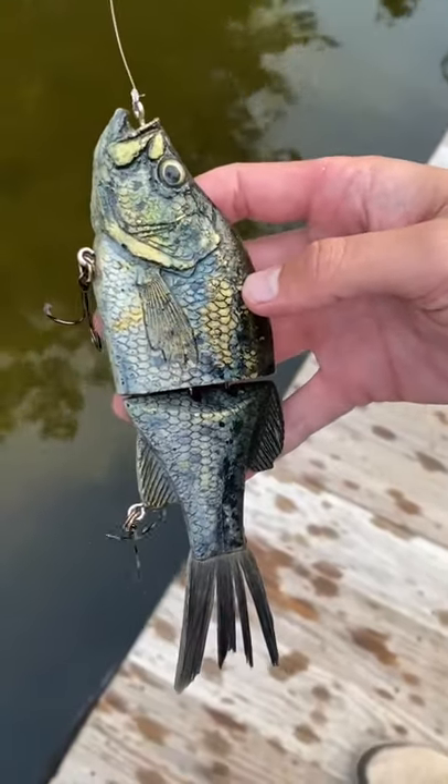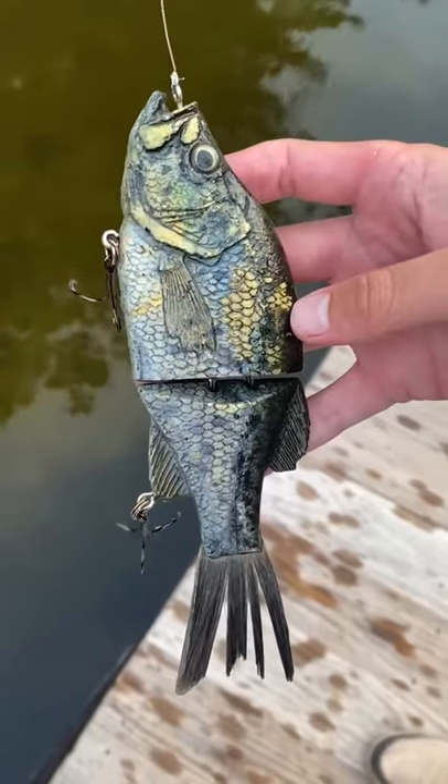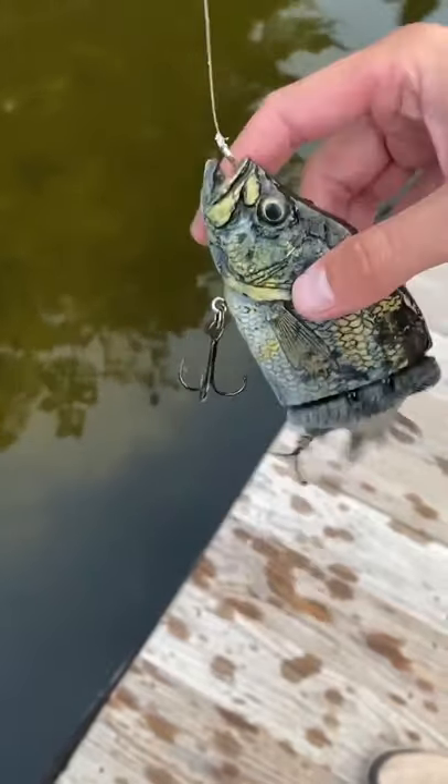Hi guys, this is one of the hottest baits in the market right now. This is the KGB Crappie. Plenty of y'all have seen this one and his drops are going super, super fast. As you can tell, this one's been roughed up quite a bit.